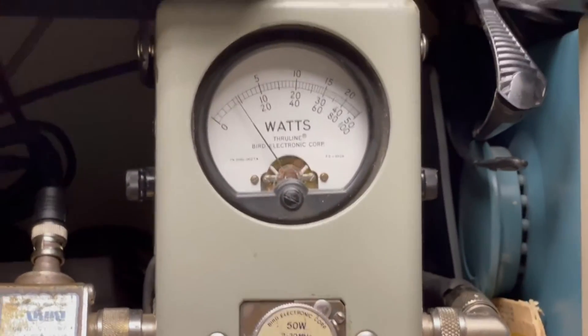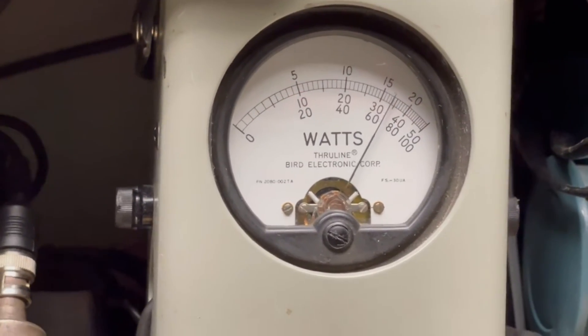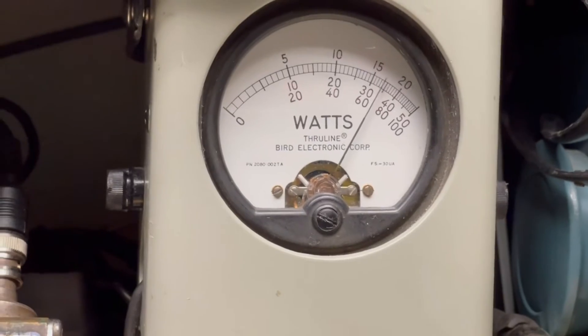Peak power — 50-watt slug in the middle of the scale there. Audio check, check, check.